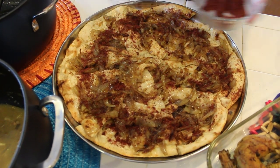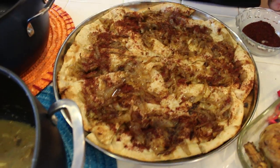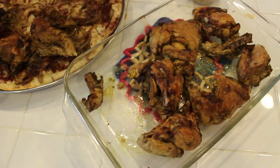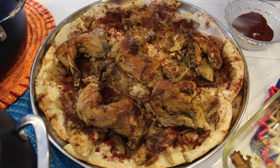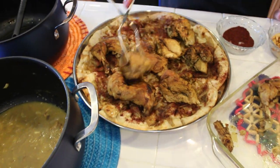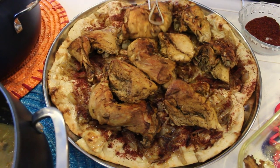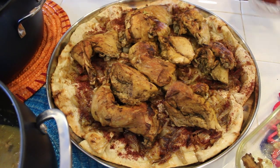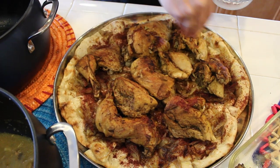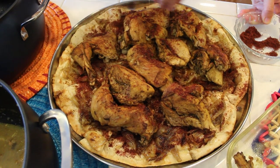I wish you were here with me to taste it. Now I will put the chicken over our bread. It smells so good and I am sure it tastes so good — it looks great. For our last step, we'll add sumac over the chicken again and garnish our Msakhan with almonds.